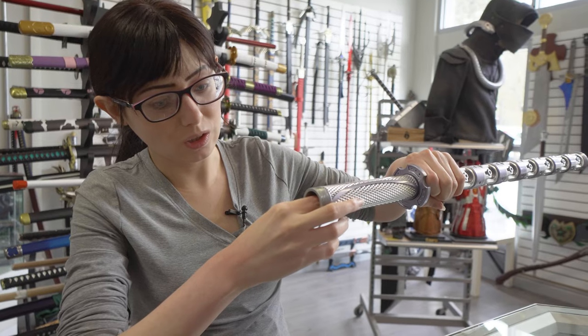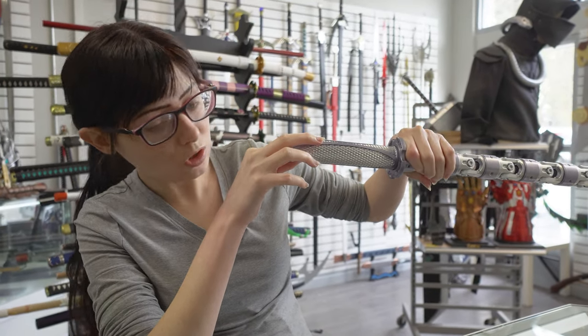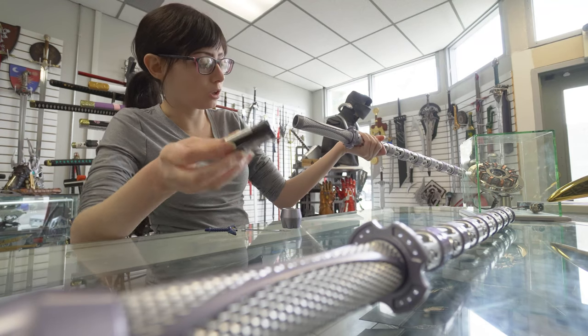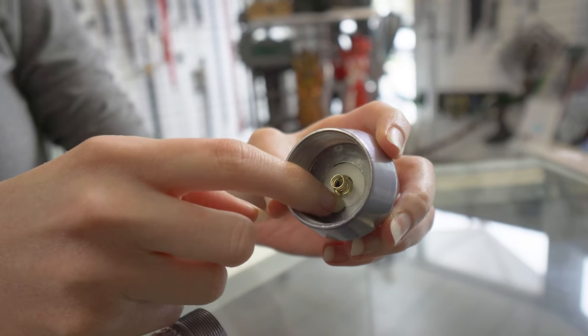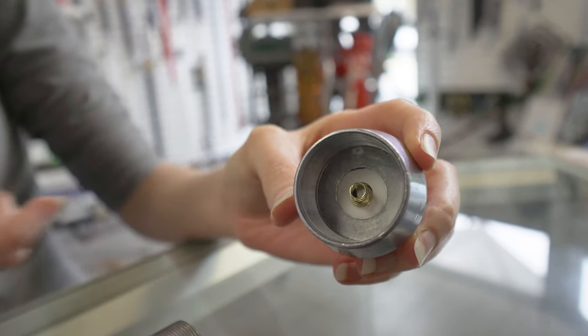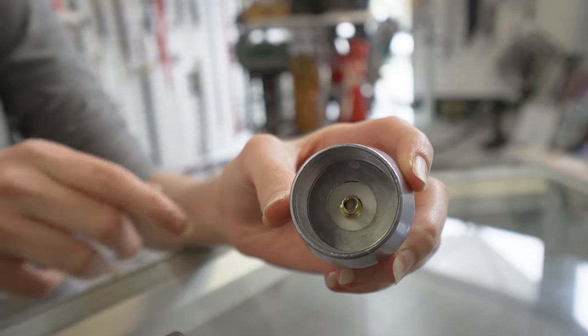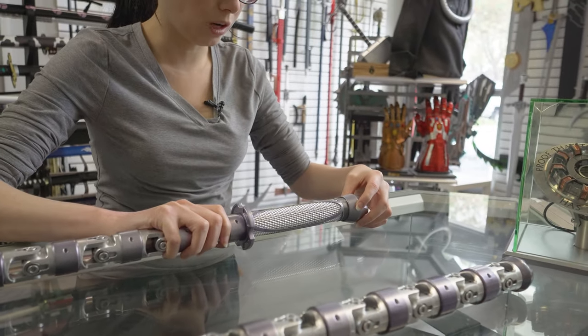Make sure everything is centered. You've got these arrows here that tell you which direction it goes in. You want to make sure this is centered and snug in there so that when you push the button down here it's going to click into the component to connect everything together.